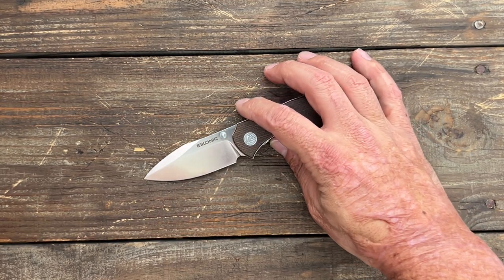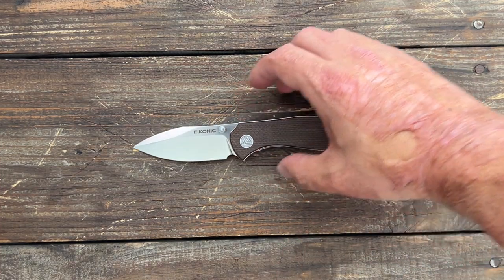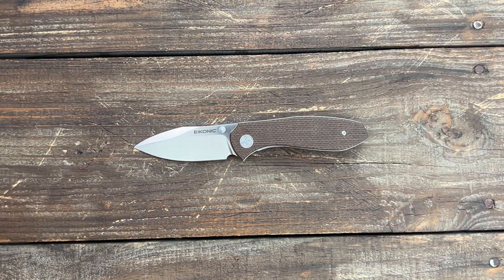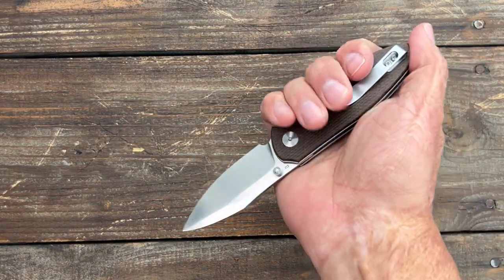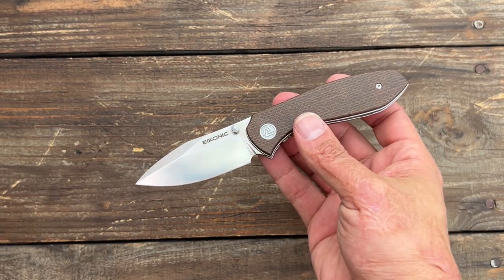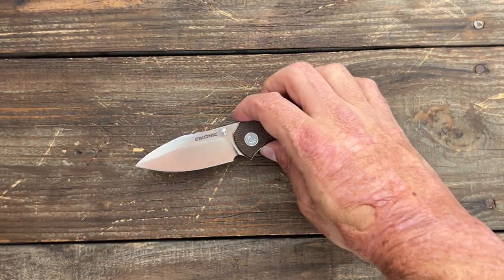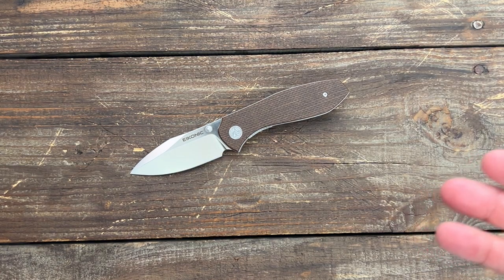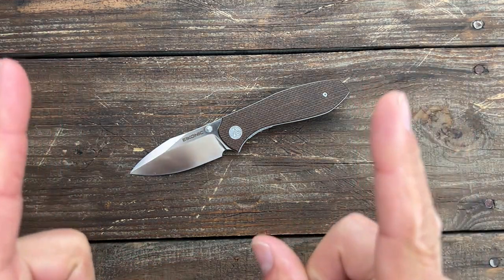Love to hear y'all's thoughts and opinions — do you like them, do you not like them? I understand. I know most of y'all are going to say you wish they were $30 knives, but they're definitely way better than $30 knives. I would love to see the price at $50, but it's going to be hard to hit that for the reasons I talked about earlier, and they're a small startup company. So there you go. If you have any questions, comments, or concerns, please leave them down below. I hope everybody's having an absolutely amazing day, and I will see y'all on the next one.